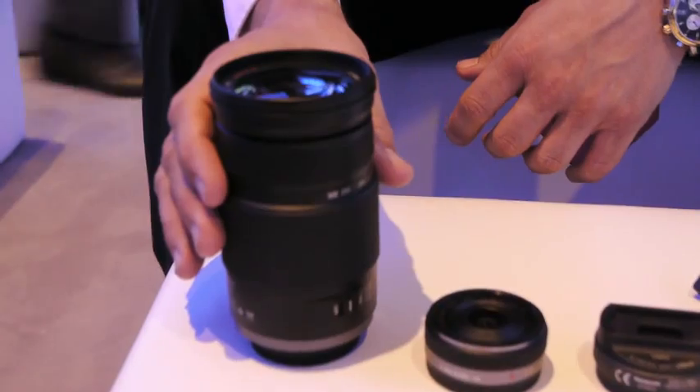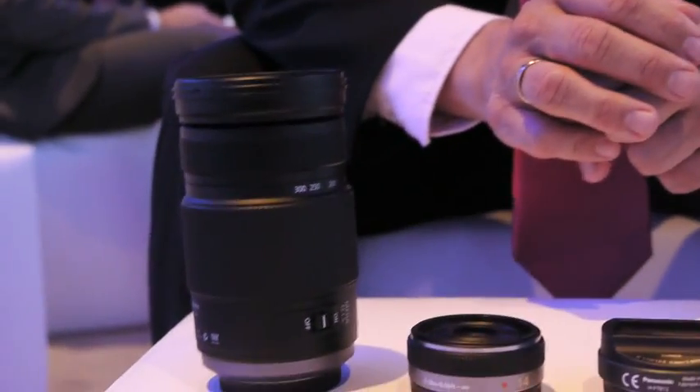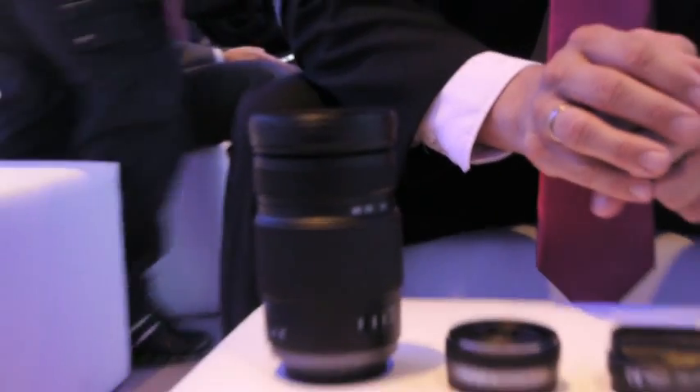Last but not least, there's the 100-300mm OIS stabilized telephoto zoom, which has an f/4 to f/5.6 aperture. It's especially good for bird photography or everything that's far away that you want to keep close and capture.